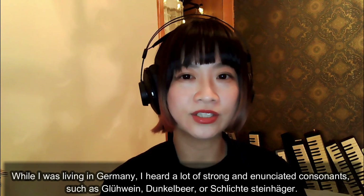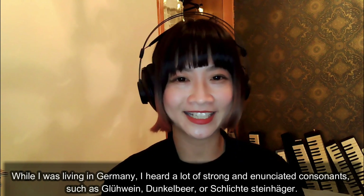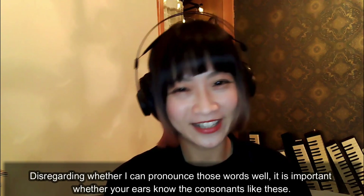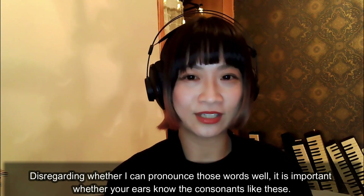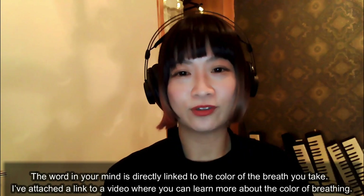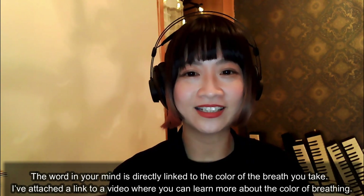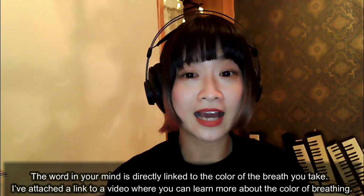While I was living in Germany, I heard a lot of strong and enunciated consonants, such as in words like Glühwein, Dunkelbier, or Schlichtesteinheger. Disregarding whether I can pronounce those words well, it is important whether your ears know consonants like these. The words in your mind are directly linked to the color of your breathing.